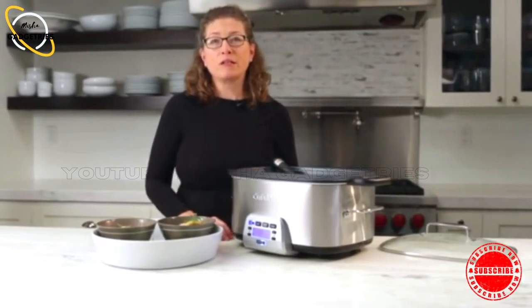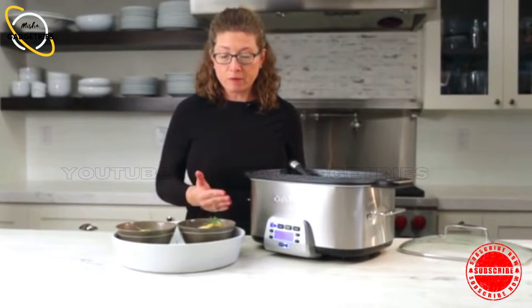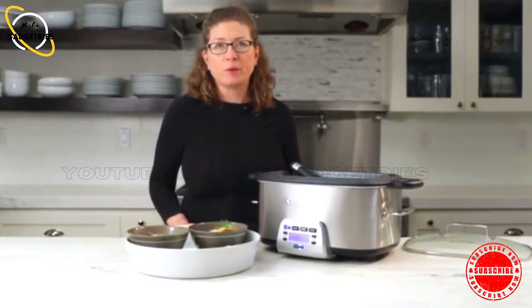The great thing about the Cuisinart 4-in-1 multi-cooker is that you can make beautiful, tasty meals quick and easy. While you're away from home, it's cooking. You come back and you have a beautiful meal for you and your family.